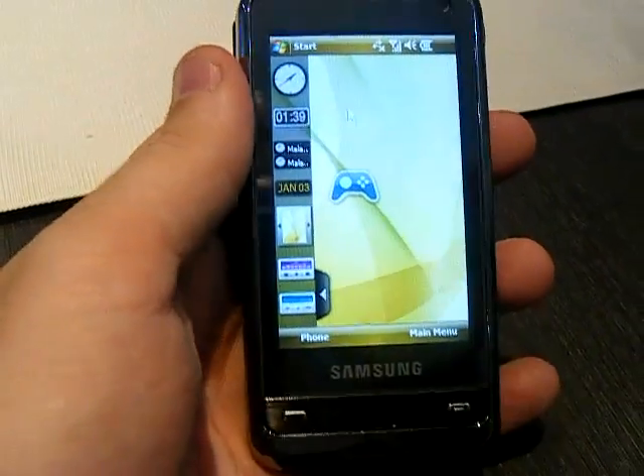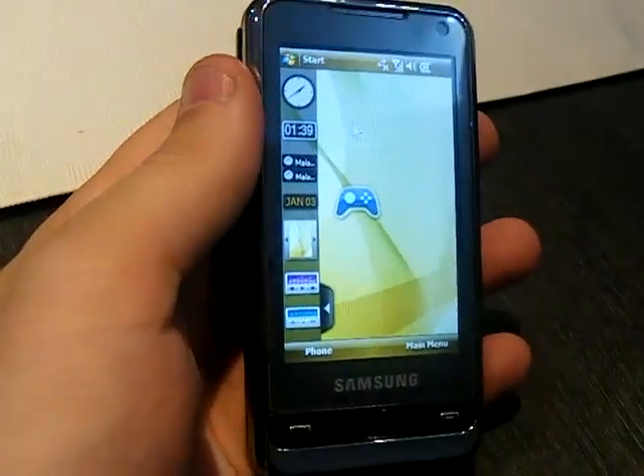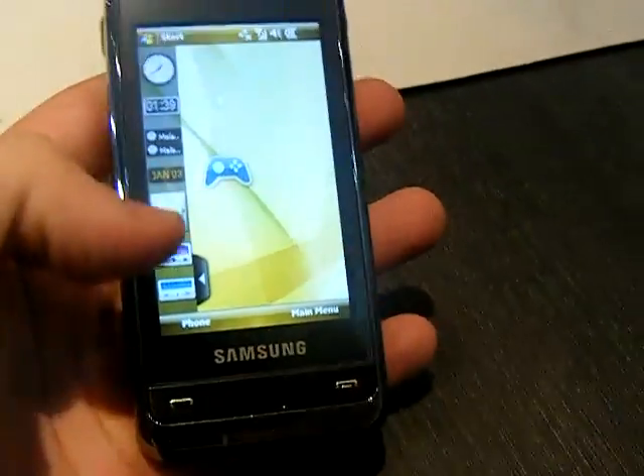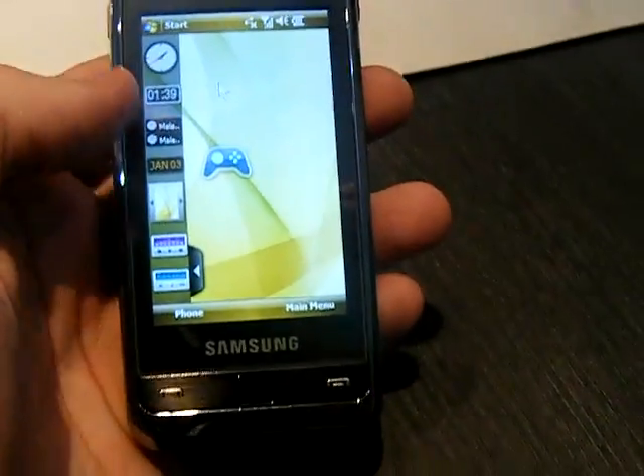This is Todd Hazleton with Laptop Magazine. I'm here with the new Samsung Omnia at the Communicasia conference in Singapore. As you can see here, it's got a custom UI interface on top of Windows Mobile 6.1.